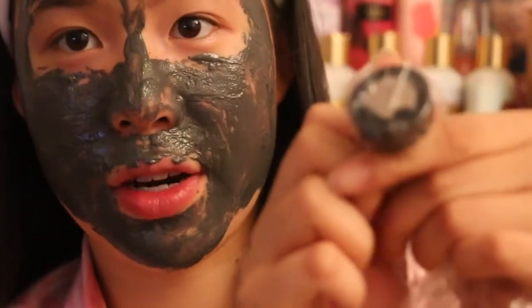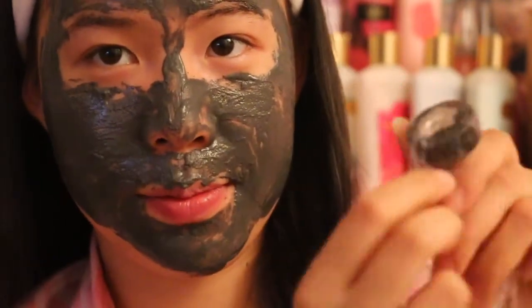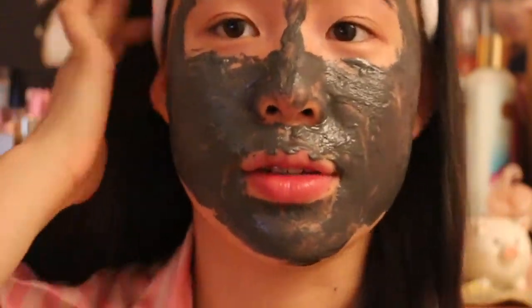So now I just put the little saran wrap over the magnet here and just see the first close-up.